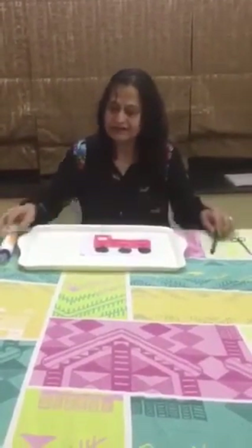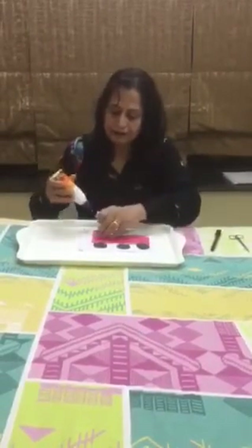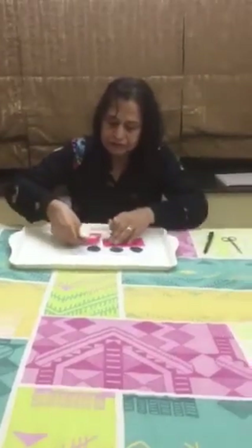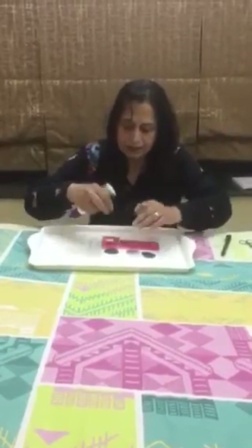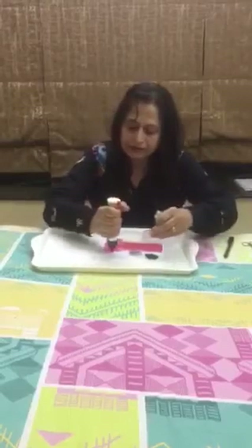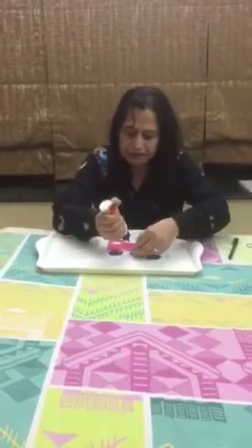I'll stick one and show you. You stick it like this, and you stick it like this. The wheels go on like this — three wheels — and everything is colored with crayons.